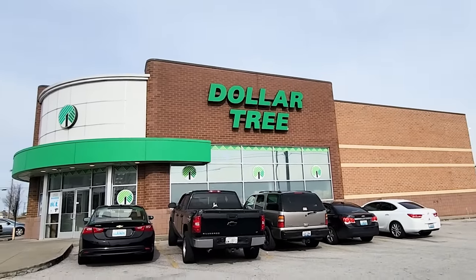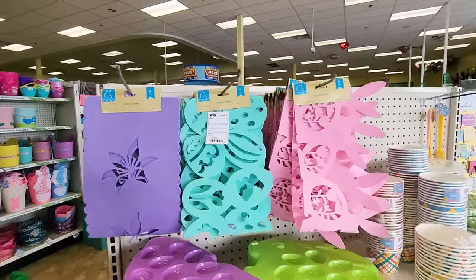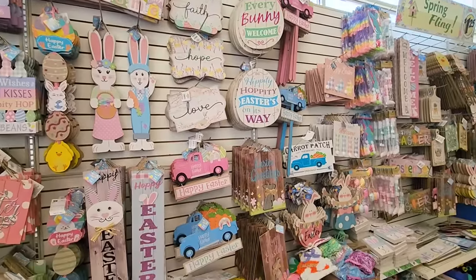This video is packed full of fun Dollar Tree DIY outdoor and patio projects that you have to try, just in time for the spring and summer season.